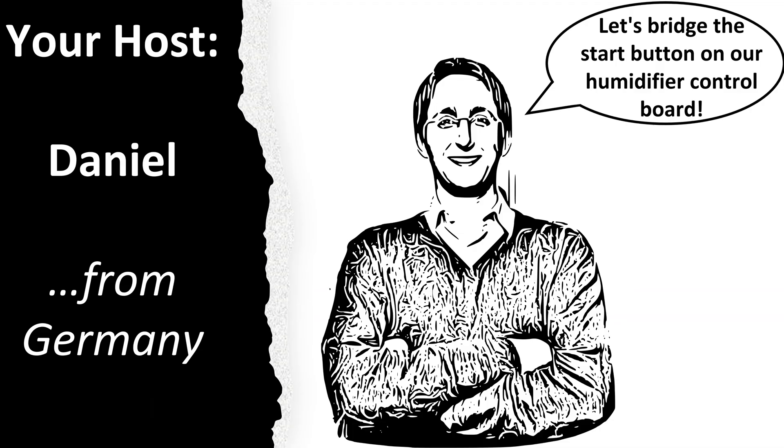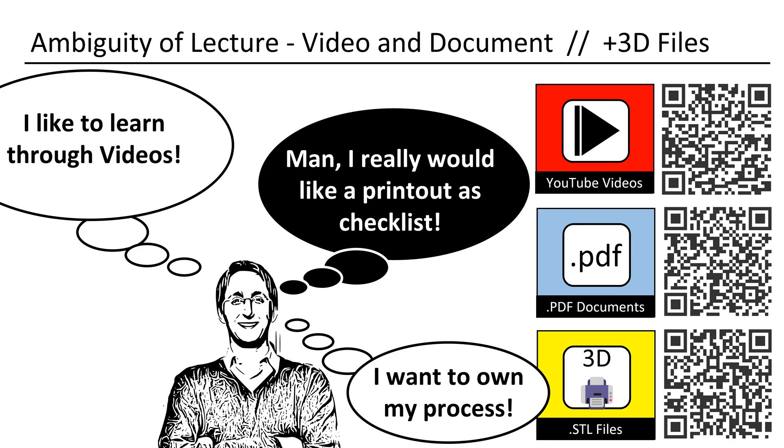My name is Daniel, I am from Germany, and I will be your host. This video is part of the mushroom lecture series I teach about growing mushrooms and the involved technical elements. I produced this video in a way that it can also be used as a printout. All the designs shown in my videos can be downloaded.